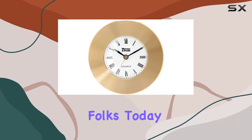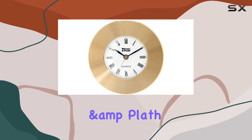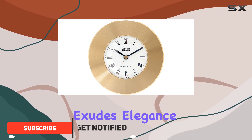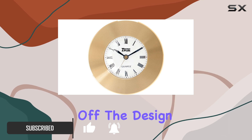Welcome back folks. Today we're diving into the world of maritime timekeeping with the Weems and Plath Marine Navigation Clock Chart Weight. Crafted in classic brass, this timepiece exudes elegance and durability. Let's break it down — first off, the design.